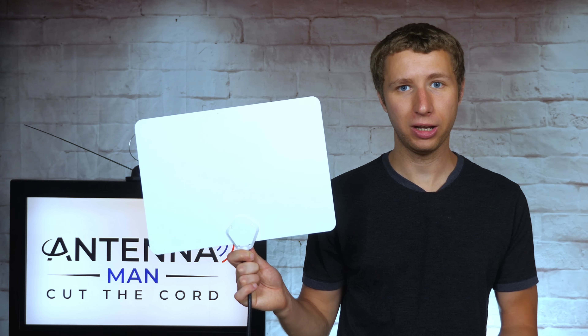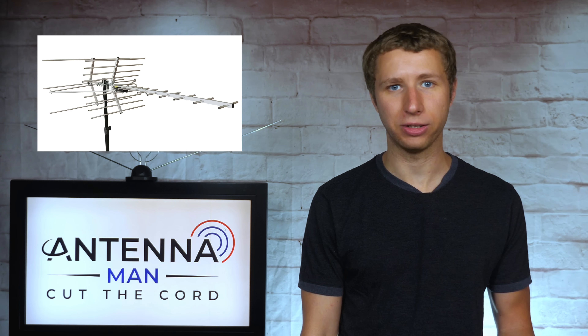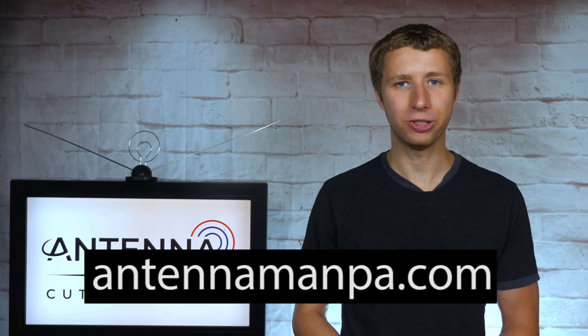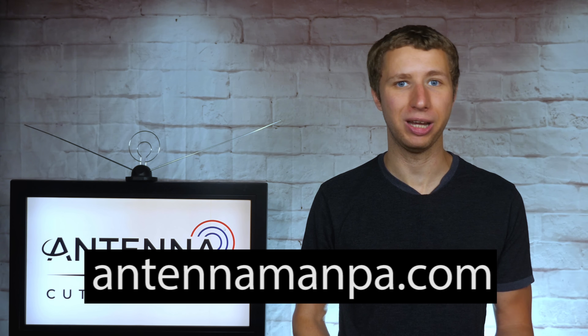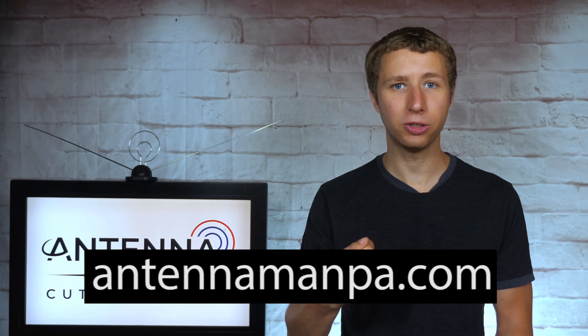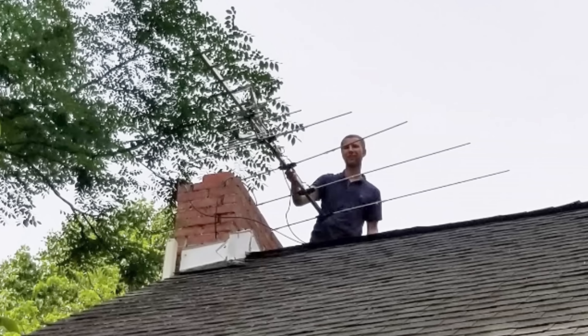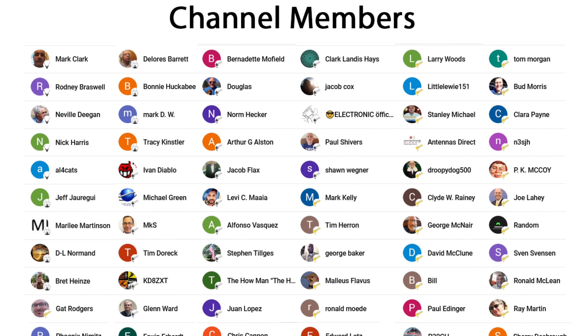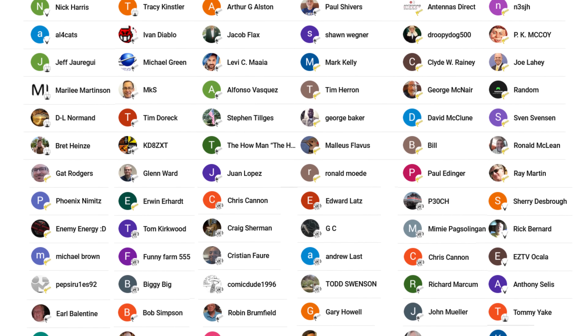If you receive an error message when trying to order, I also include a link to an alternative DTV box that should ship to your location. Keep in mind that all indoor antennas have their limitations depending on many factors including your home's building material and how many trees are around your house. If you try this or another indoor antenna, use the signal meter and still can't get all of your local channels reliably, you will likely need an attic or outdoor antenna setup. Feel free to use my YouTube channel as a resource to research antennas. I also offer antenna recommendations specific to your location on my website at antennamanpa.com. I run a reception report at your exact location, look at the frequencies, signal strength, and tree coverage to determine what antenna would work best for you based on my experience testing over 100 antenna models and actually installing them in four different television markets.